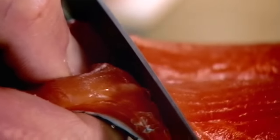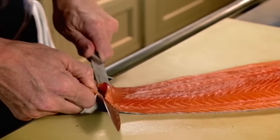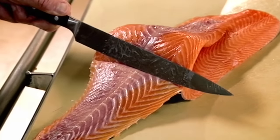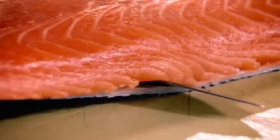Twist the knife, almost as if it's horizontally underneath the salmon. Pull the skin, and you slice the salmon underneath — let the knife do the work. Now get your skin, flip it back over, and check you're not leaving too much salmon on top of the skin. Pull it back nice and slowly.